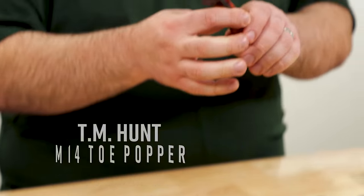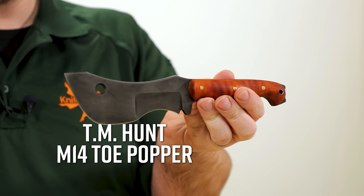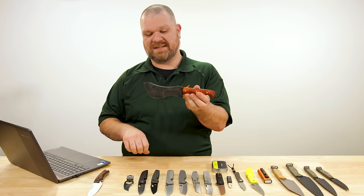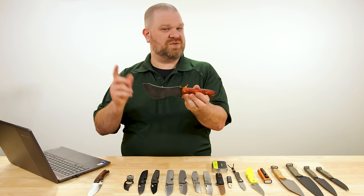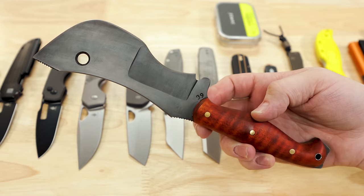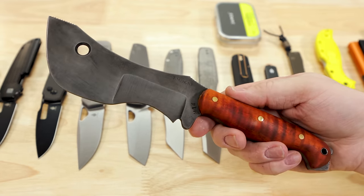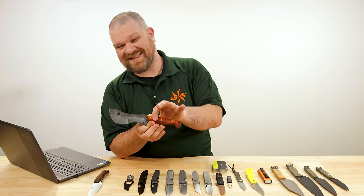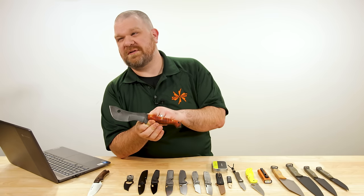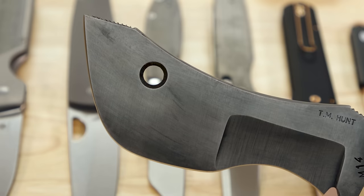Next up, the TM Hunt M14 Toe Popper is here — custom handmade, and we've got a fairly good selection at the time of filming. You can check out what we've got down below. Several different handle materials: some like this in a beautiful orange curly maple, others with G10 or paper micarta with inlays. This one right here is about $465.